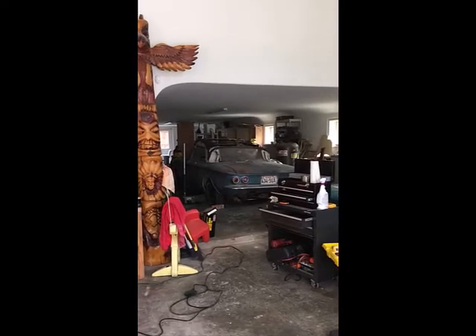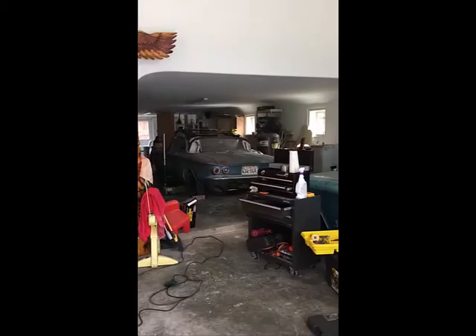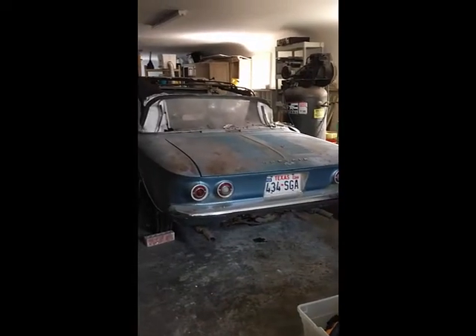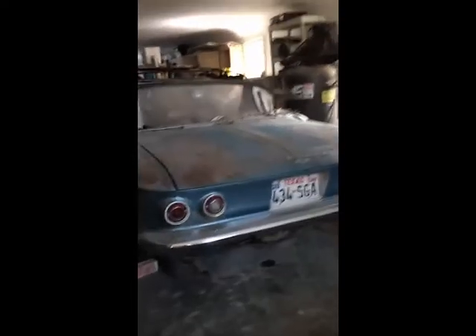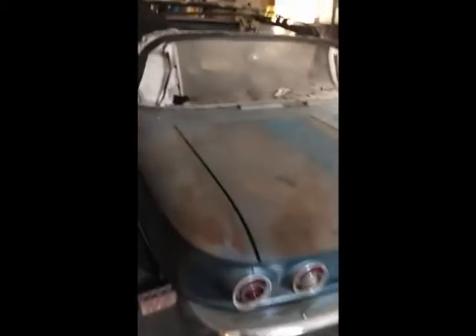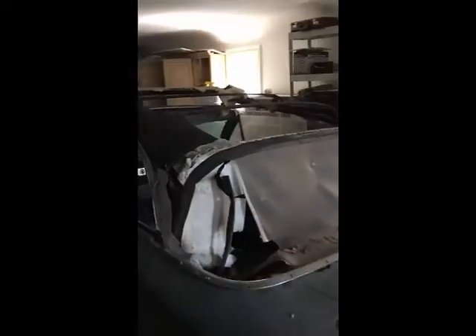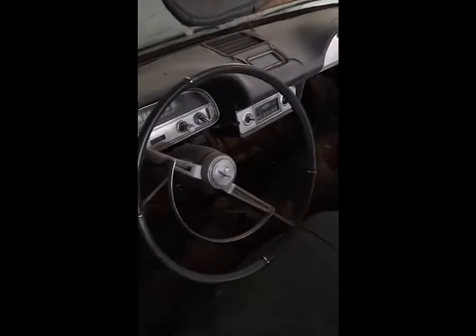So let's begin. Here's our project — it's a 1964 Corvair Monza coupe in poor condition. It was set out in the rain for many years. There's plenty of rust holes, lots of welding needed, floor pans — it's a Fred Flintstone car, you can see the ground through the floorboards.